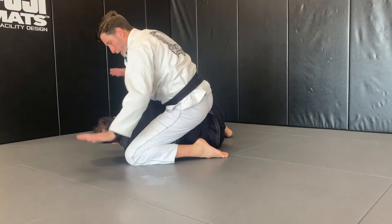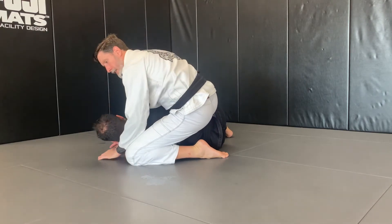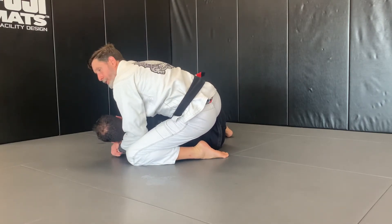From here, I go up underneath his arm and underneath his head and I join my hands. This is what we call a seat dog.